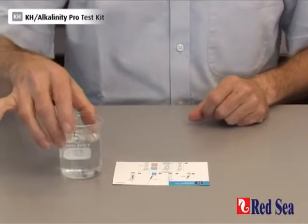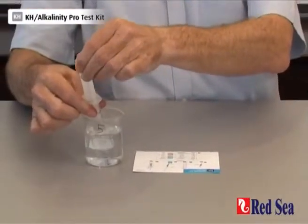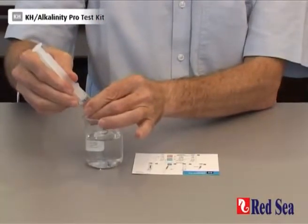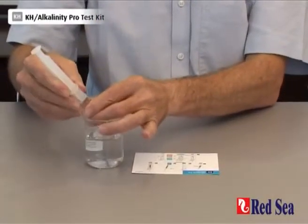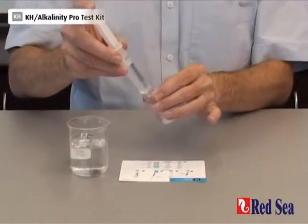To do the test, we start with taking 10 ml of the aquarium water to be tested. Make sure you're accurate in setting the 10 ml in the syringe and transfer it to the test valve.